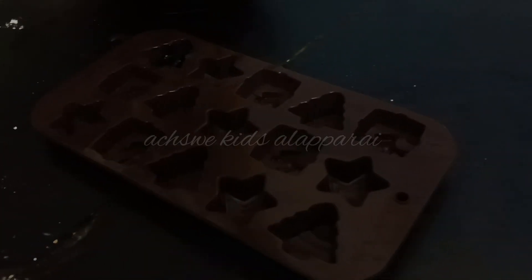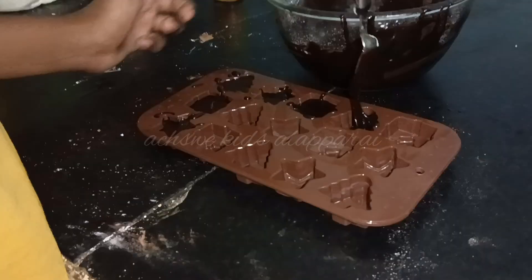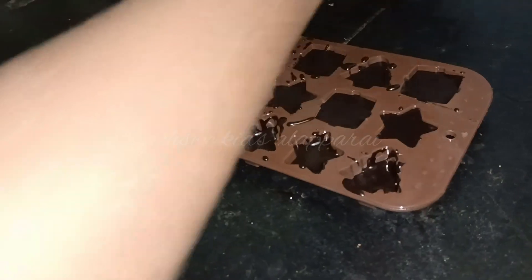Stir it very well for 10 to 15 minutes. After getting a fine paste, transfer the chocolate paste into a chocolate container and freeze overnight.